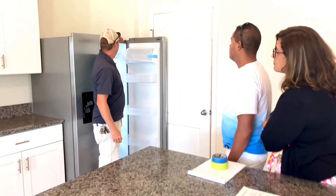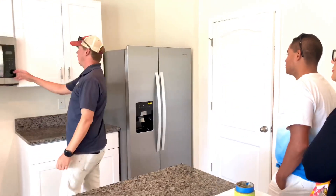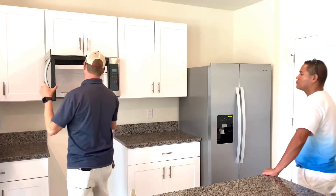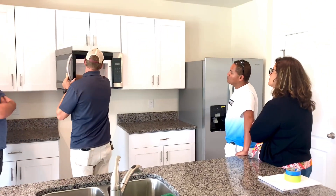You see the serial number and model number? Your serial number and model number are right here on the microwave.